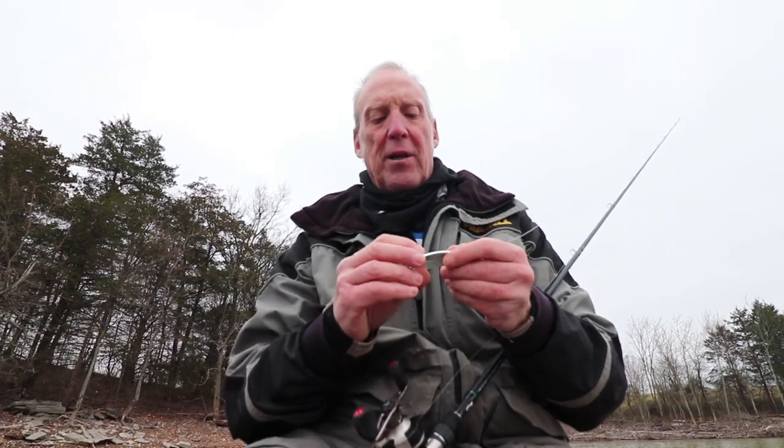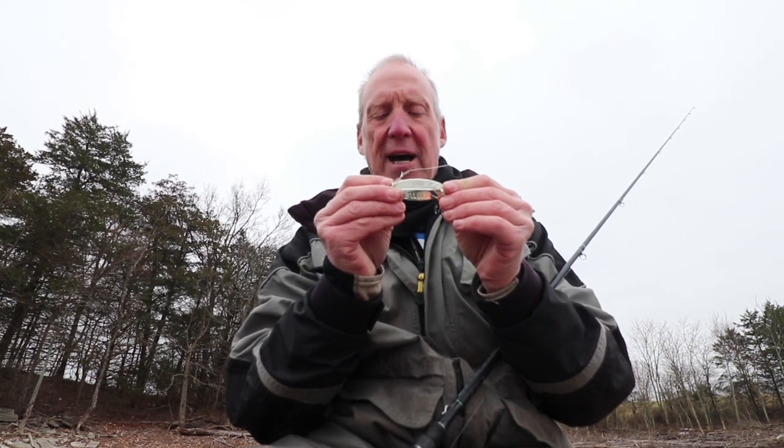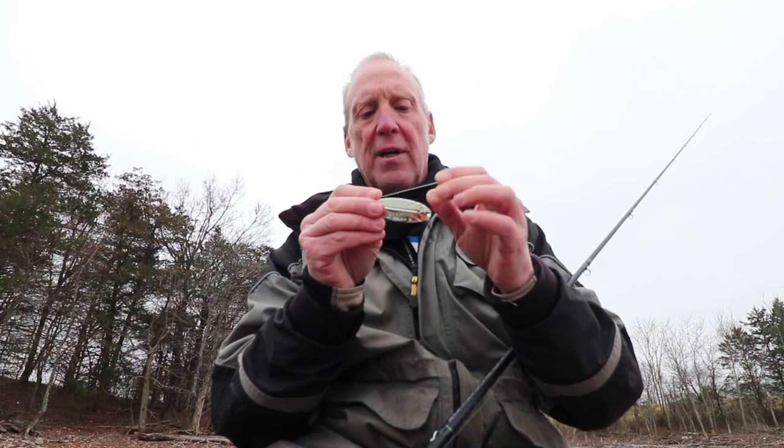I'm going to tell you about one of my new favorite spoons — the Bully, which is a William spoon. The size is right almost always, whether it's winter or summer. You can catch fish on it from big stripers to white bass, black bass, any kind of fish you're fishing for. It's built just like a threadfin shad would be, and fish love to eat it.